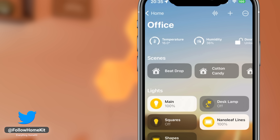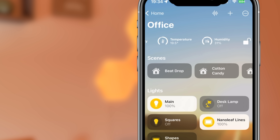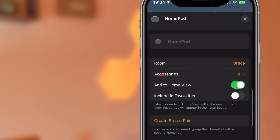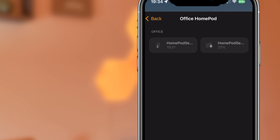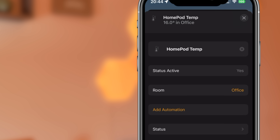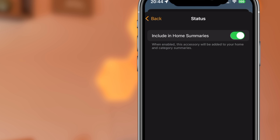This can give you a snapshot of the environment in that room so you can take any action you need to. Tapping on the temperature icon brings up the HomePod settings, and now you have options for accessories. Tapping on this brings up the settings for both sensors, although it's worth pointing out that the settings are limited to renaming the device, adding an automation, and turning on whether the device appears in the home summary.